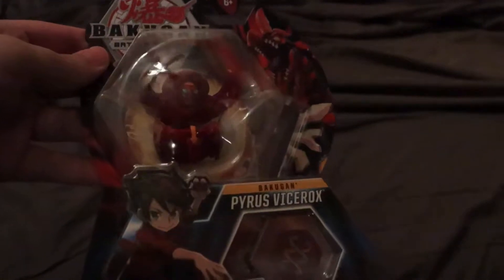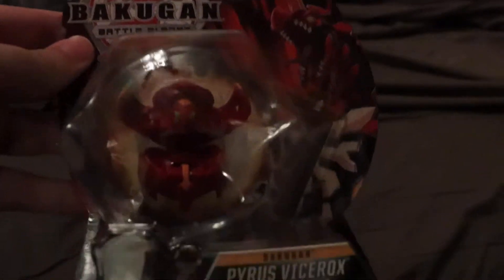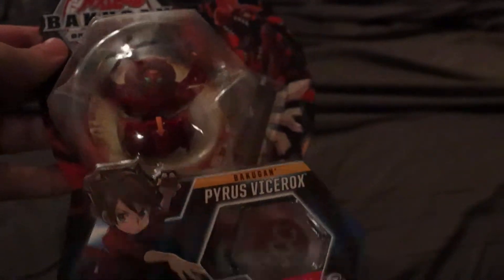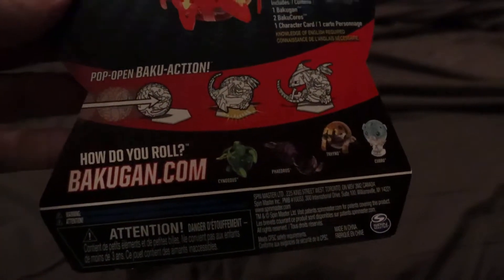Hello guys, it's childmaster100 here. Today I have a black window box and we got Pyrus Vicerux. I'm trying to use autofocus because manual focus wasn't going the best, so hopefully this works better. Anyway, here we have him — looks pretty cool — and there is the back. Not really much else to say, but let's just get into it.